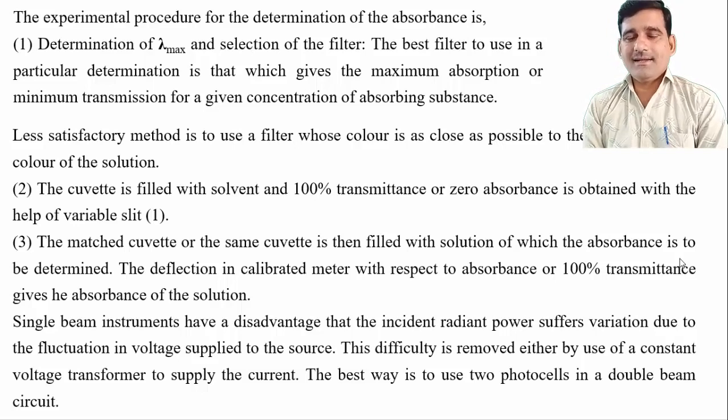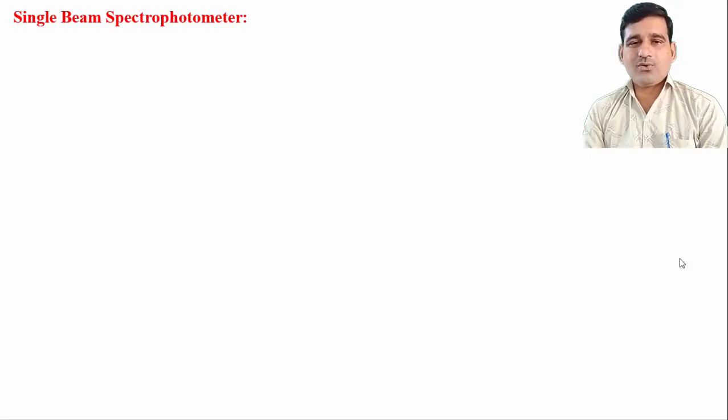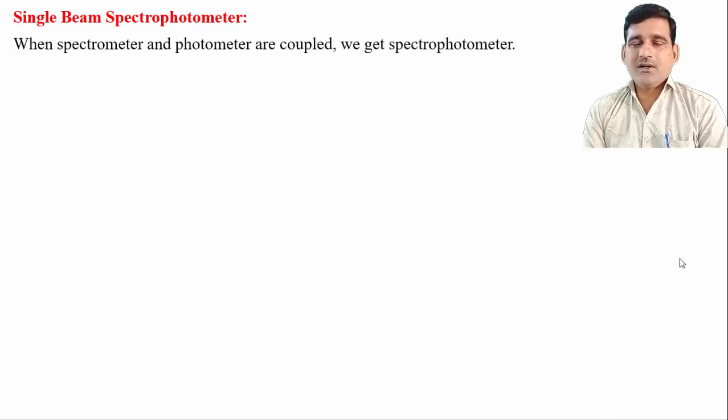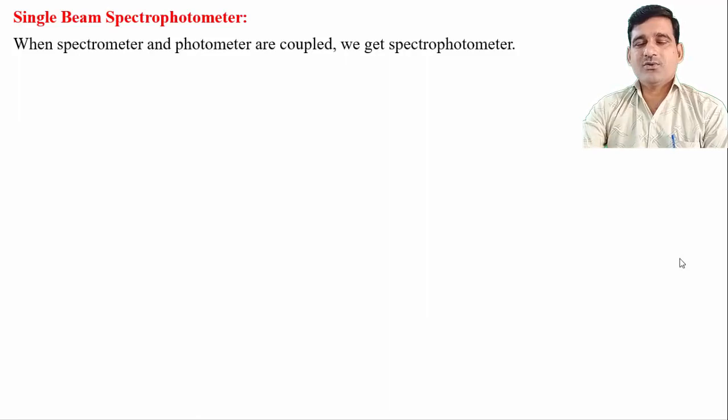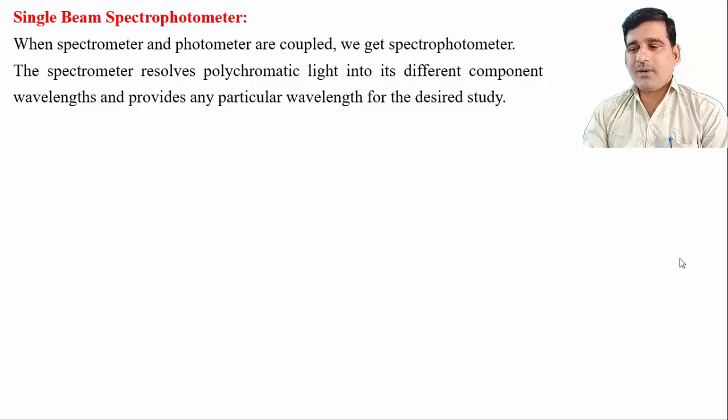This is all about the single beam colorimeter — its construction, working, and how to determine the absorbance of a sample solution. The next topic is the single beam spectrophotometer. Colorimeter and spectrophotometer are two different instruments. A colorimeter is used only to determine the absorbance or transmittance of colored samples, while a spectrophotometer can be used for the absorbance of both colored and non-colored samples in the range 200 to 800 nanometers — that is, in the ultraviolet and visible region. The spectrophotometer resolves polychromatic light into its different component wavelengths and provides any particular wavelength for the desired study.